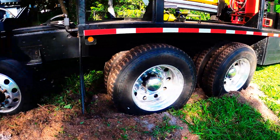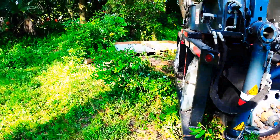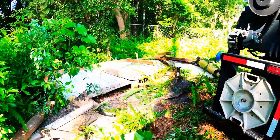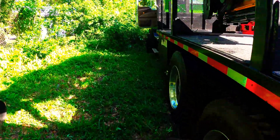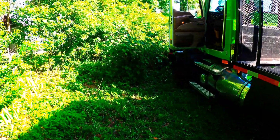Well, sand wins again. We're blocked in by this stump up here so we're going to cut that down.